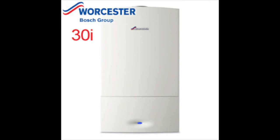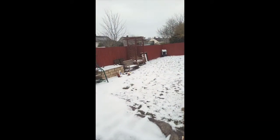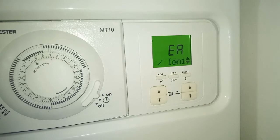Combi boilers are generally very efficient, but during freezing temperatures your boiler condensate pipes may freeze and stop your boiler from igniting, causing a failure in heating.